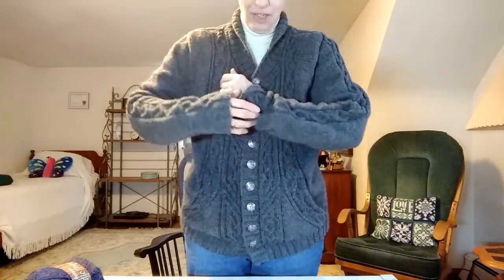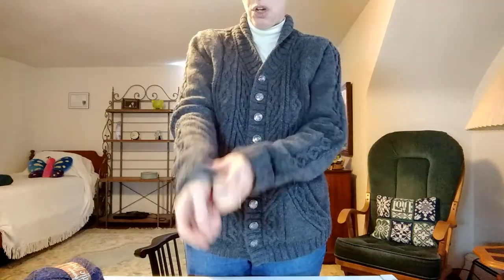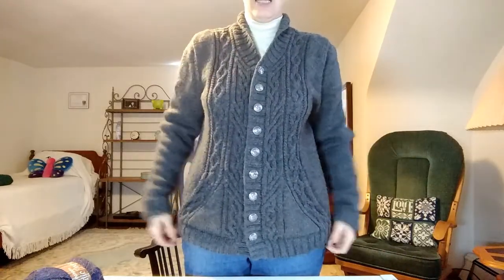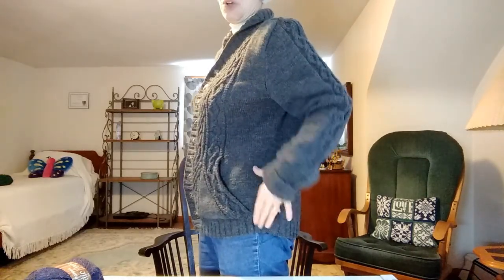The nice thing about sleeves is that you can always turn up the cuff if they're too long, or you can just kind of tuck them up your arm a little bit. It's also really long on me because my husband is tall — he has probably six or so inches more than I do. Lots of buttons. I'm very happy with how it turned out.